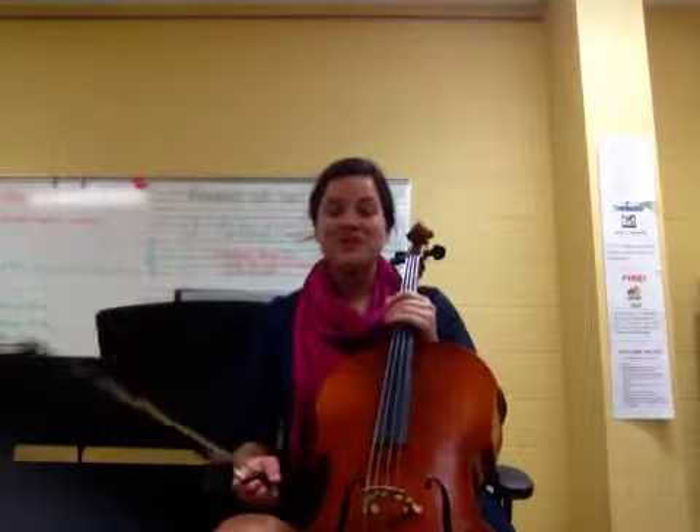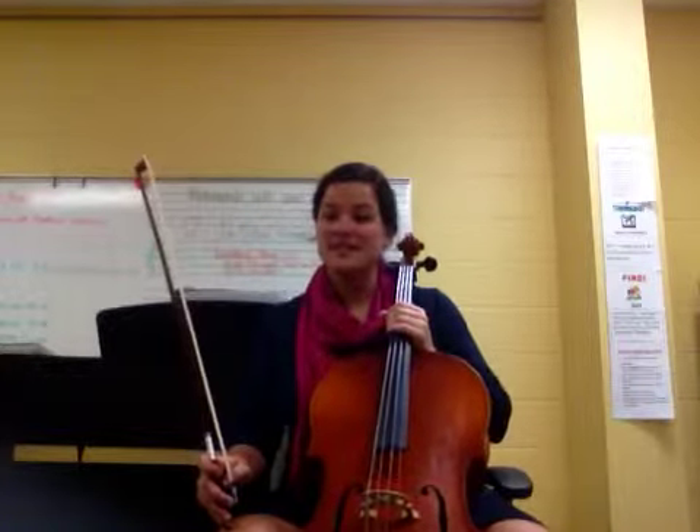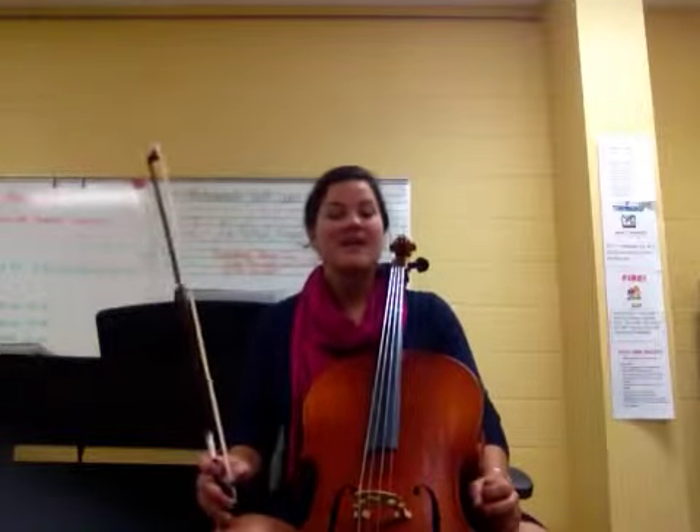Hi cello players, thanks again for joining me. We're practicing Spy Guy this time. It's on page 32 of your Essential Elements book. I'll give you one minute to get there in case you haven't opened already. Again, page 32 of your Brown Essential Elements book.